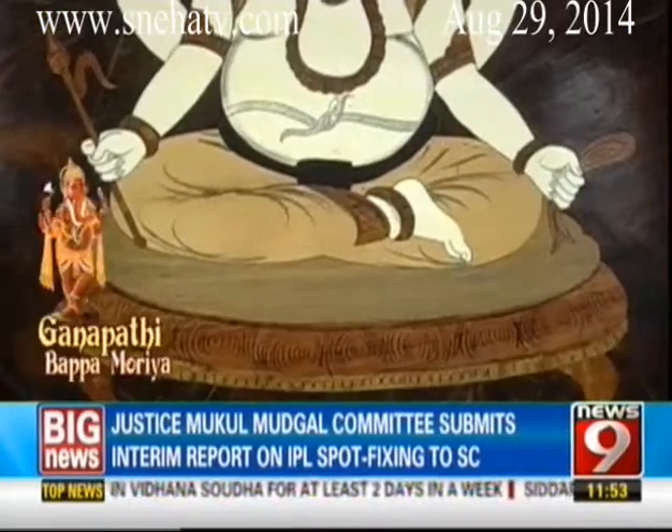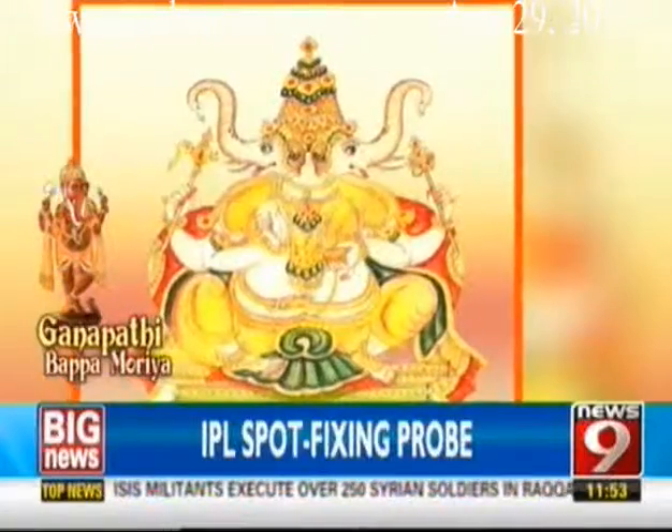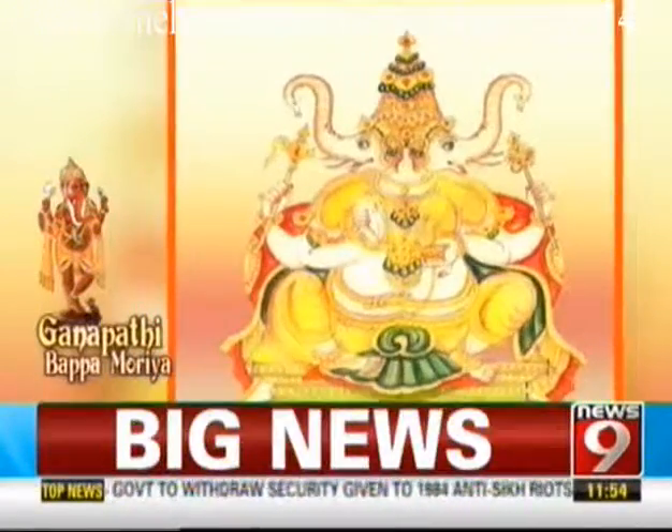Dundi Ganapati, called Janus by the Romans, has two divergent faces and sees in all directions. His blue-green form is dressed in red silk, wearing a bejeweled crown, and holds a noose, goad, his tusk and a pot of gems. For people who already have wealth, health and a happy family but seek something different — fame, recognition, and appreciation by society — worship of Dundi Ganapati will fetch kirti, yashas, prapthi and other things.